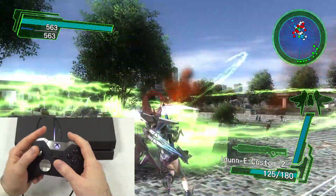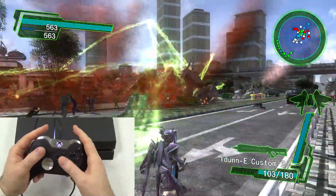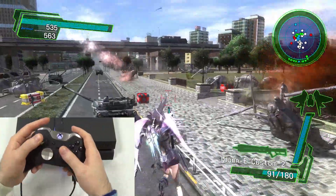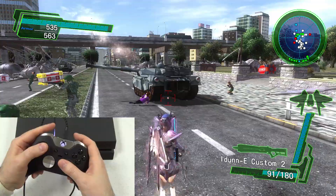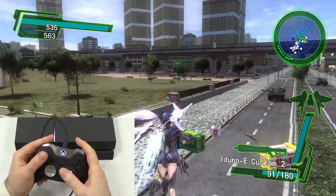Brooke does let you perform the touchpad button function. If you play a game that needs the touchpad button — such as Toukiden Kiwami, which requires pressing it to start — you can perform that function by clicking in both the left and right analog sticks simultaneously.